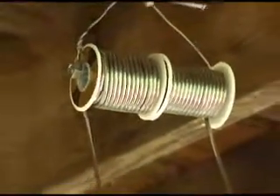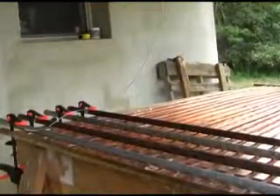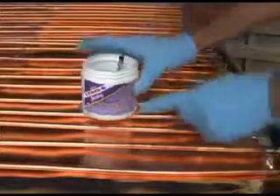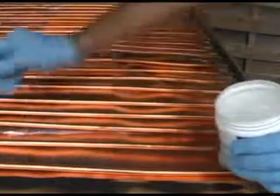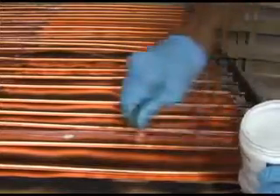Have lots of solder available. I use 50/50 lead-based solder for this part of the project. I also use a water-based flux for this part of the project. This jug was good for about 3 solar panels.